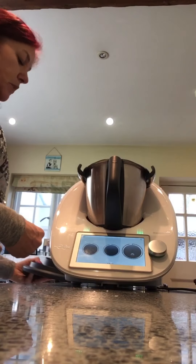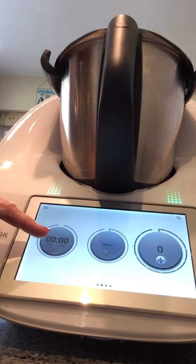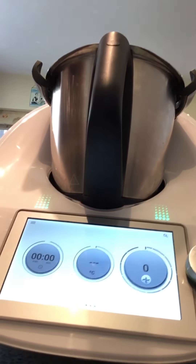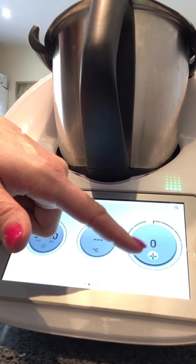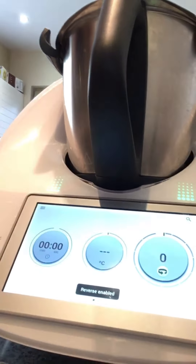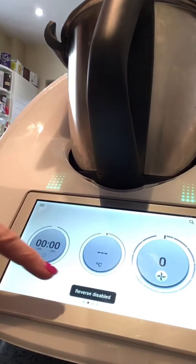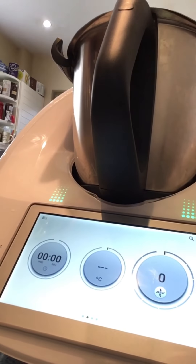The screen is probably the easiest thing to show you next. We have three dials — the first dial is our time, the second dial is our temperature when we're cooking, and the third dial is the speed. There's also a blade icon on the screen — if I press that, you can see it changes to a little green arrow, showing the reverse blade is enabled. Pressing it again disables the reverse blade.